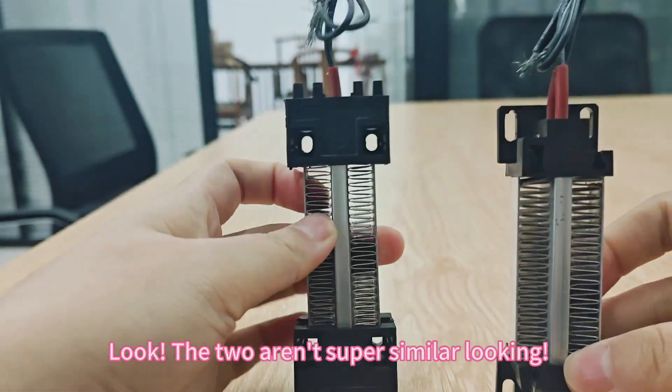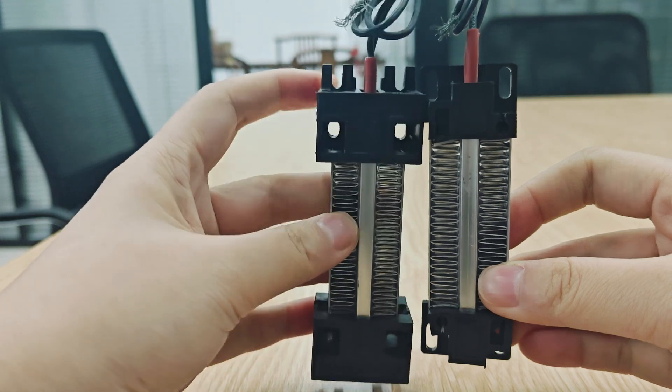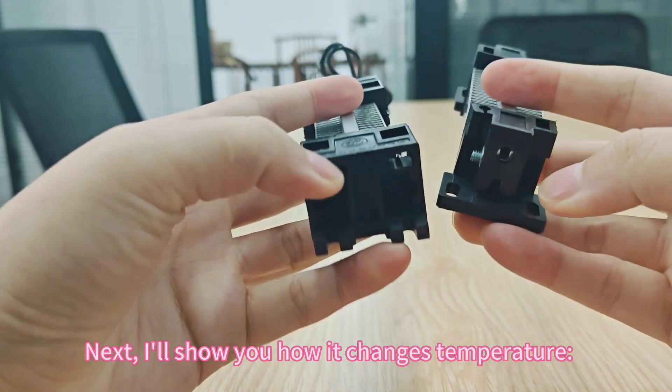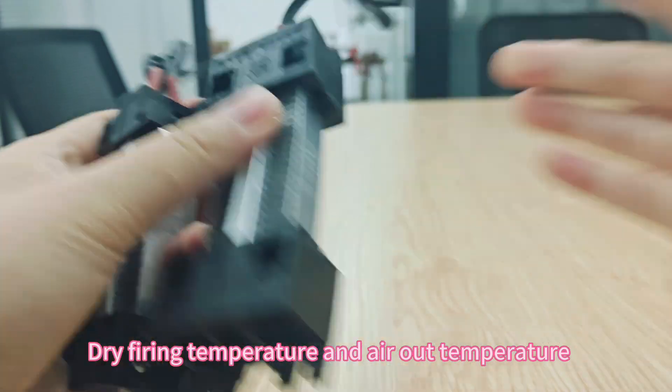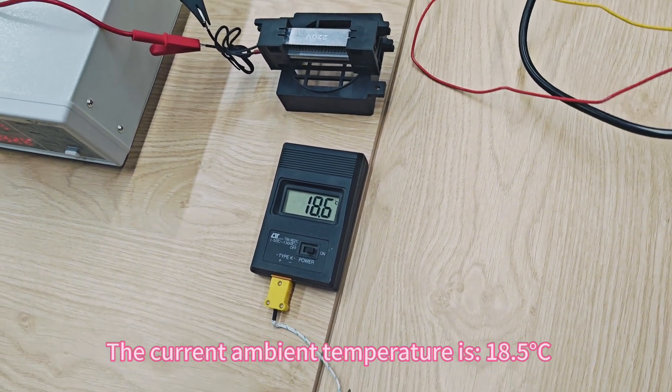Look, the two aren't super similar looking. Next, I'll show you how it changes temperature — dry firing temperature and air out temperature. The current ambient temperature is 18.5°C.